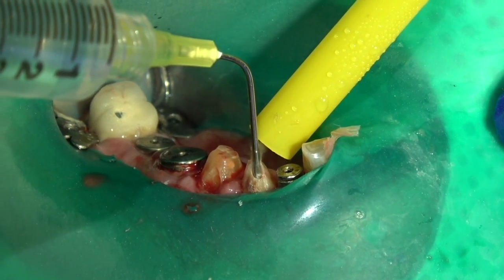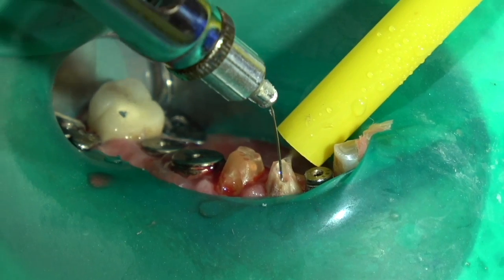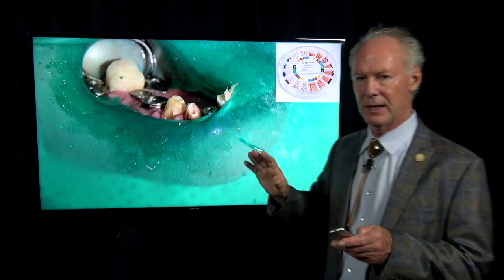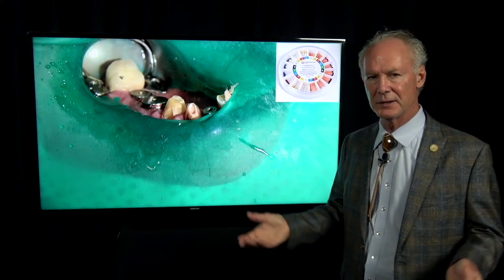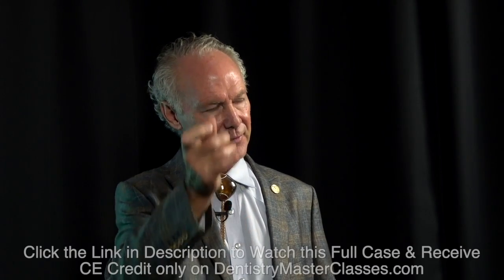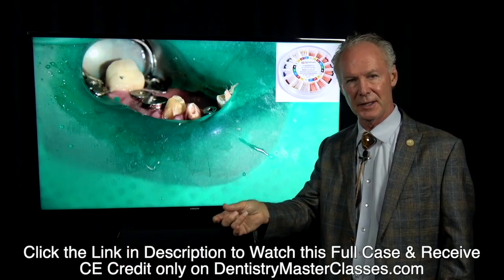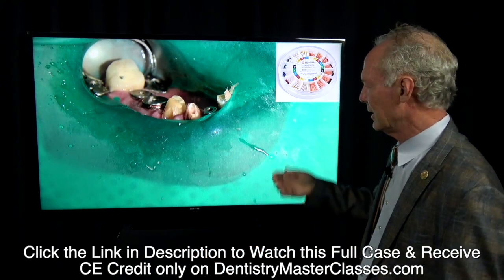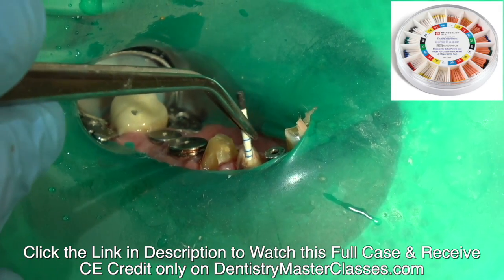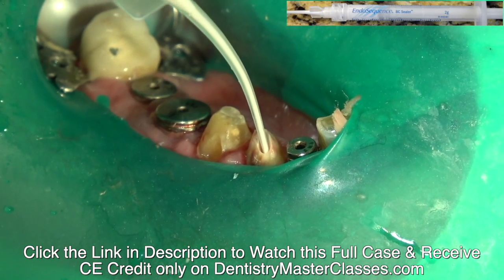I'm going to irrigate once again without pressure — just very lightly in the canal. Then I'm irrigating with a 30 gauge needle and local anesthetic. There's nothing magic about the local anesthetic — the 30 gauge needle fits perfectly in that open canal and it just happens to come with the local anesthetic. You're using it to rinse out the dilute sodium hypochlorite and any other debris in the canal. Then blow some air in there very gently and come back with paper points to dry it.